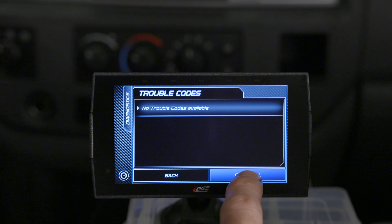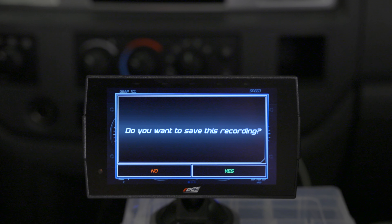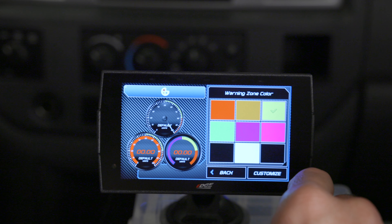The Insight is more than just a monitor. With it, you can read and clear diagnostic trouble codes, and a built-in performance meter lets you measure 0-60, eighth-mile, and quarter-mile times. It even offers data logging capabilities so you can log, graph, and export your recorded data. Use the Insight monitor to configure audible and visual alerts to warn you of possible engine damage before it's too late.